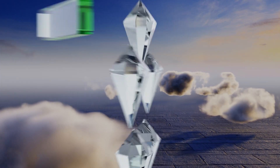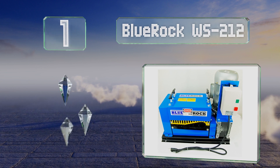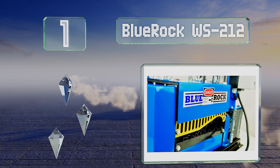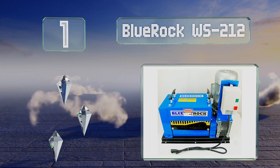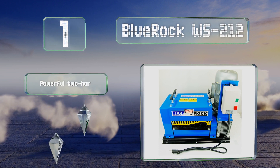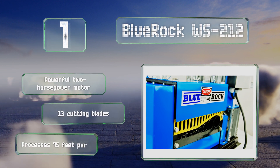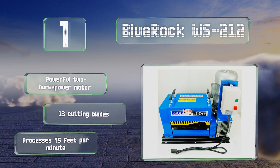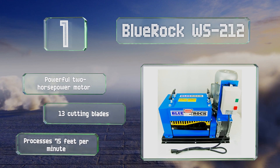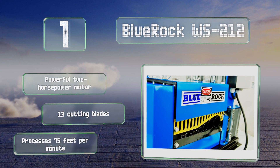And coming in at number 1 on our list, if money's no object, consider the BlueRock WS-212. This 200-pound heavy-duty unit boasts one of the widest size ranges in the category and can take on everything from tiny number 22 AWG control wires all the way up to beefy 1.5-inch supply wires. It features a powerful 2-horsepower motor and 13 cutting blades, and it can process 75 feet per minute.